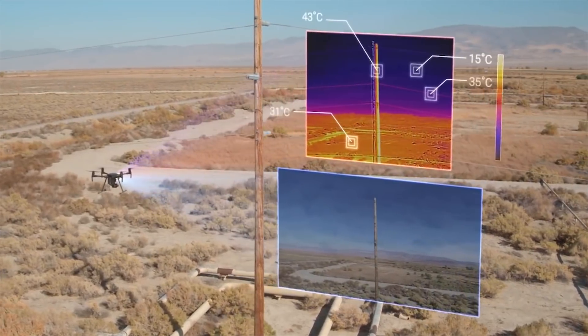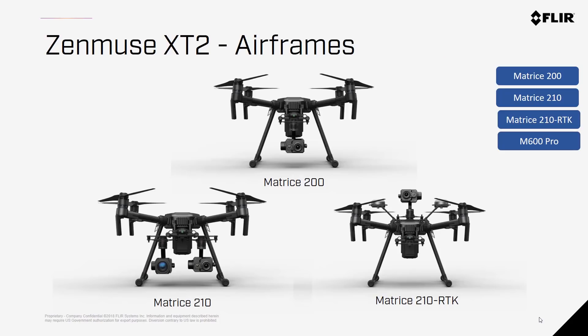The Zenmuse X-T2 is only compatible with select DJI airframes — namely the Matrice 200, Matrice 210, Matrice 210 RTK, and the Matrice 600 Pro. Each of these has about 25 to 35 minutes of flight time with this payload on board, depending on the batteries.